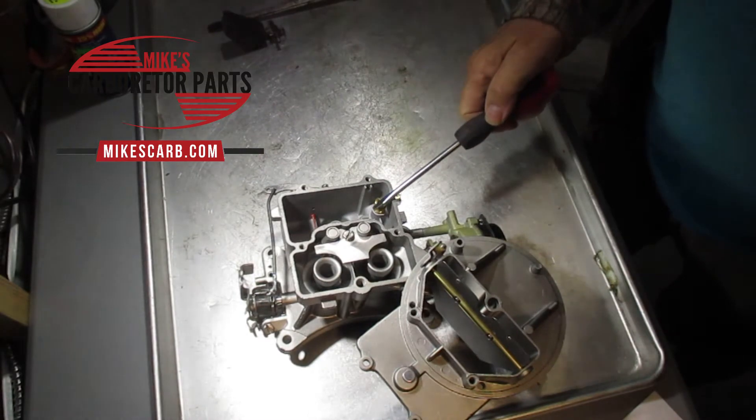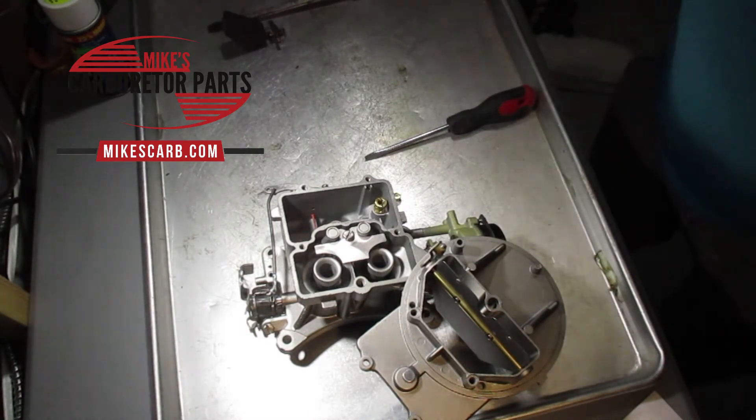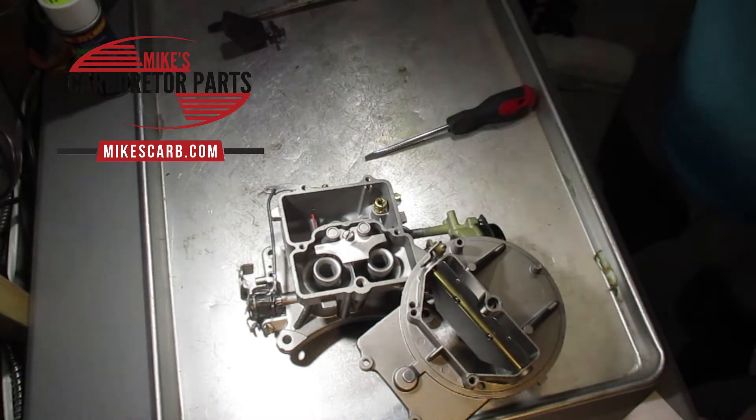Even a float level that's off too far can cause a lean or rich condition. As I mentioned, a lean condition can be especially bad for engine wear — it doesn't take long to run your engine if you're running lean.